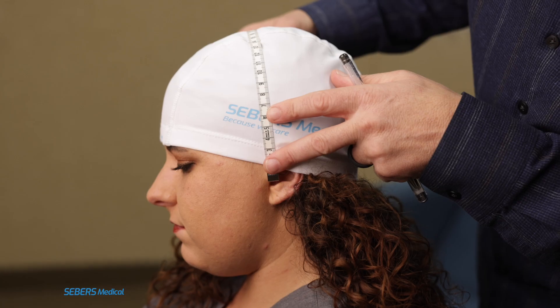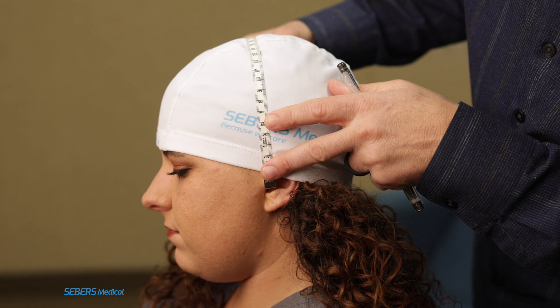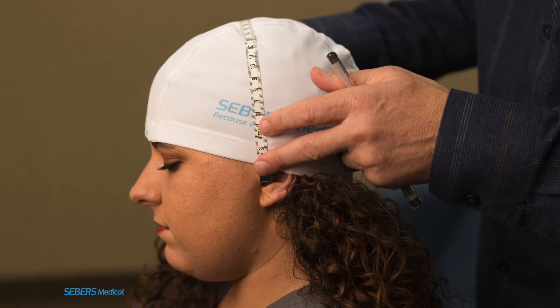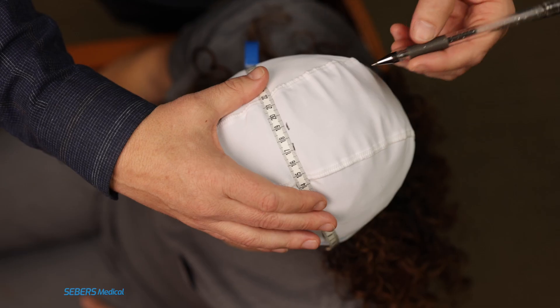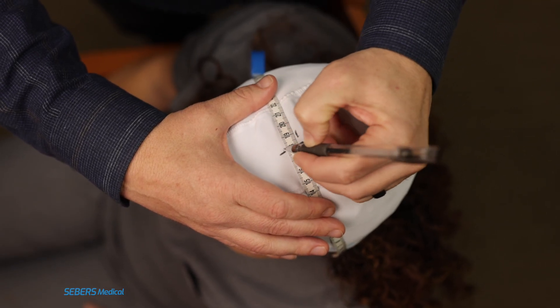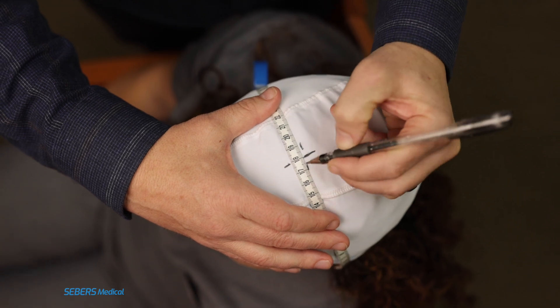Next, we'll do the same thing, this time measuring from ear to ear. Identify the tragus — specifically the point at the bottom of the ear canal opening on each side. Measure the distance from this point on one ear to the same point on the other, going over the top of the head. Divide that measurement in half and mark the midpoint. This gives us the side-to-side midpoint, which will intersect with the front-to-back line to define the CZ.